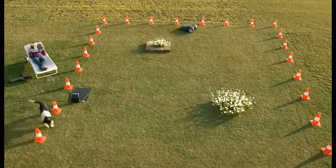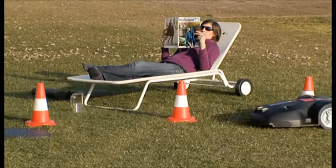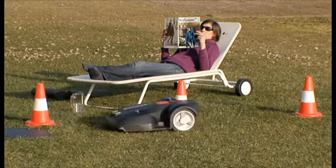So, having invested a little time in setting up your Landroid, you can now sit back and enjoy the feeling that you'll never have to mow your lawn again.